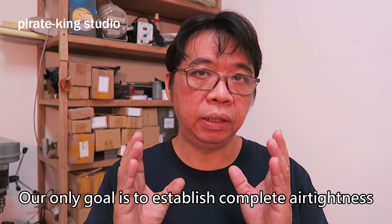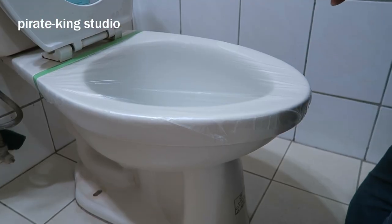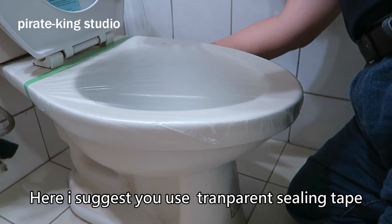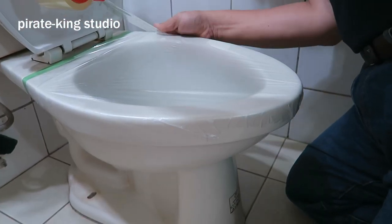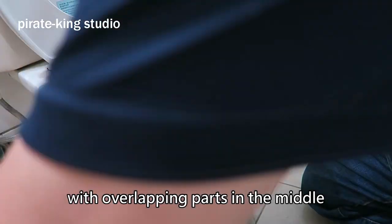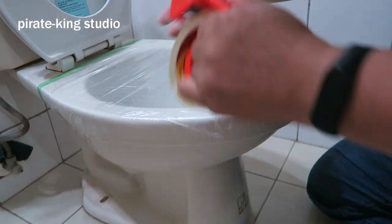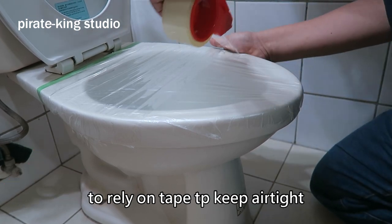Our only goal is to establish complete airtightness. As long as our airtightness is good enough, sometimes the toilet can be unblocked by the water pressure. Let's stick the tape now. I suggest you use transparent ceiling tape, because it's very thin and sticky. Use tape to stick the plastic film to the toilet. The tape should be applied one by one with overlapping parts in the middle — the overlap width is recommended to be 0.5 to 1 cm.